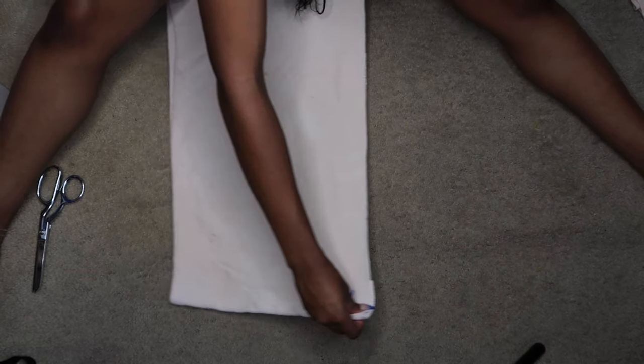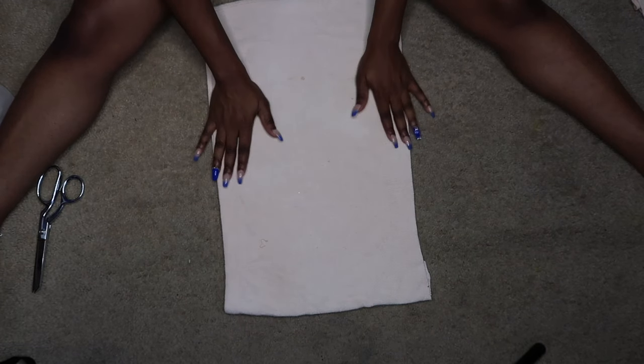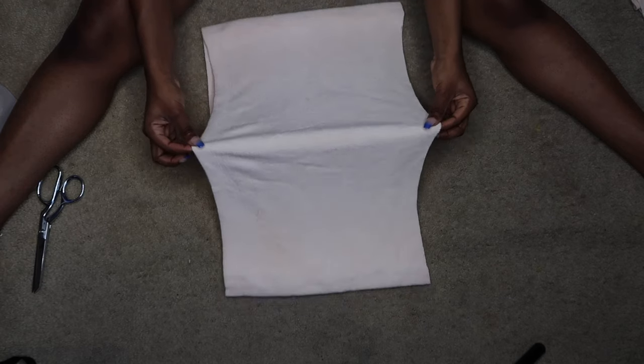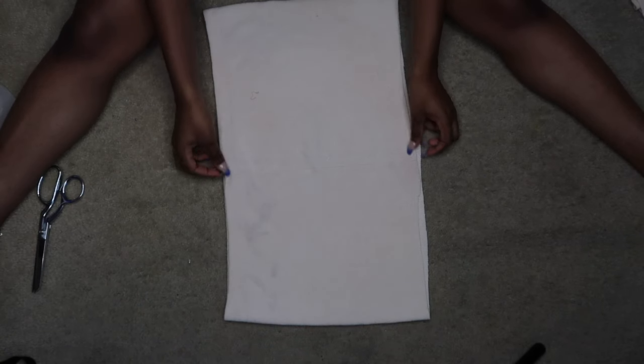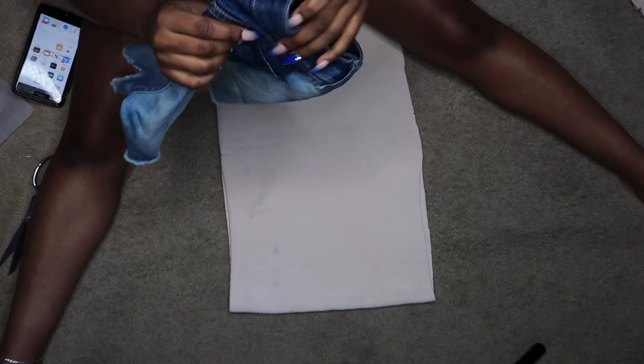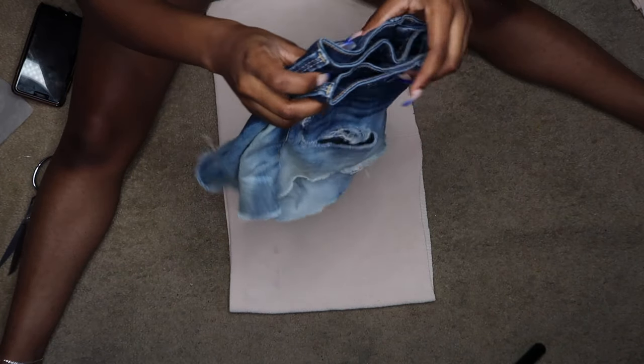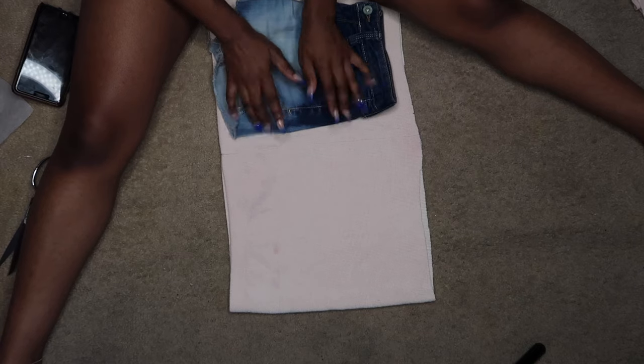So here we have the bottom of the sweatsuit — it's a sweatshirt. What you wanna do is grab it and fold it, making sure that the seams are on top of each other. You wanna take a pair of shorts that you like to fit, fold it to the front — this is gonna be your front, okay.